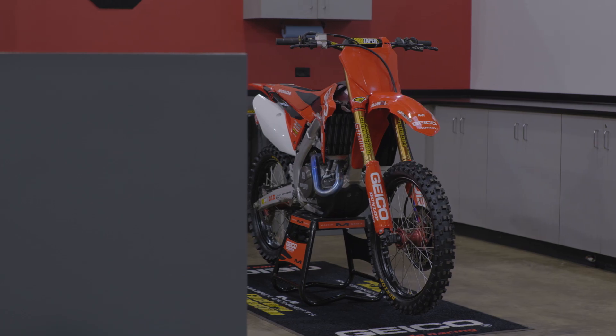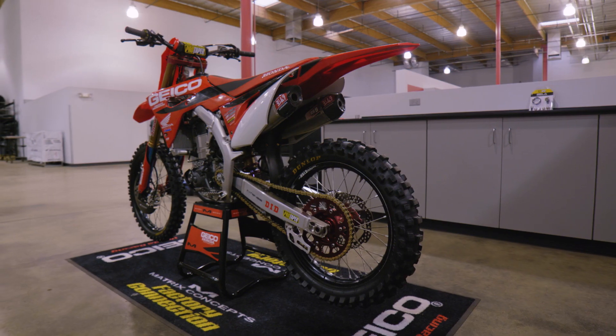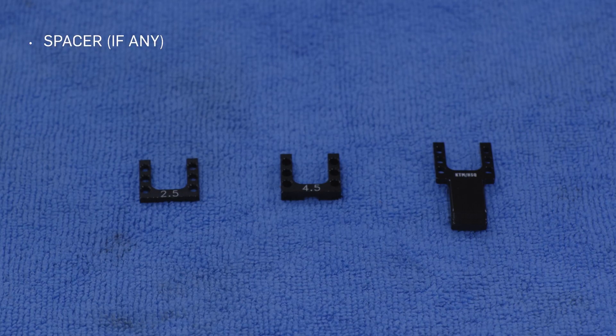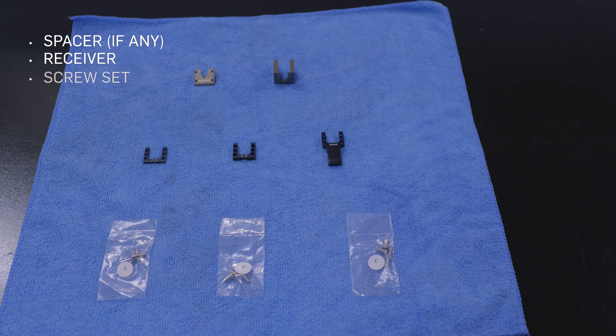We'll be installing CELA on a Honda CRF450 today, but the steps will be virtually the same for any bike that CELA is compatible with. The only steps that may differ are the following: which spacer to use, if any, which receiver to use, and which screw set to use.